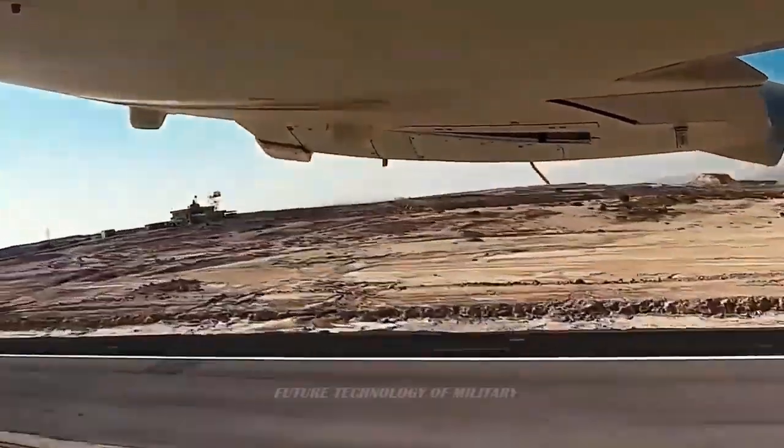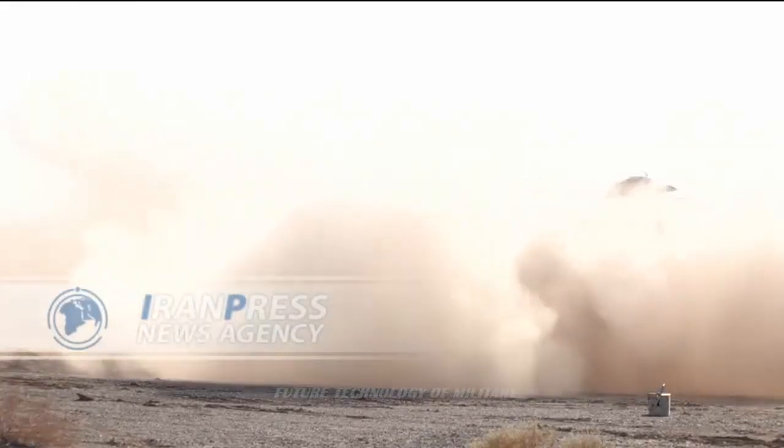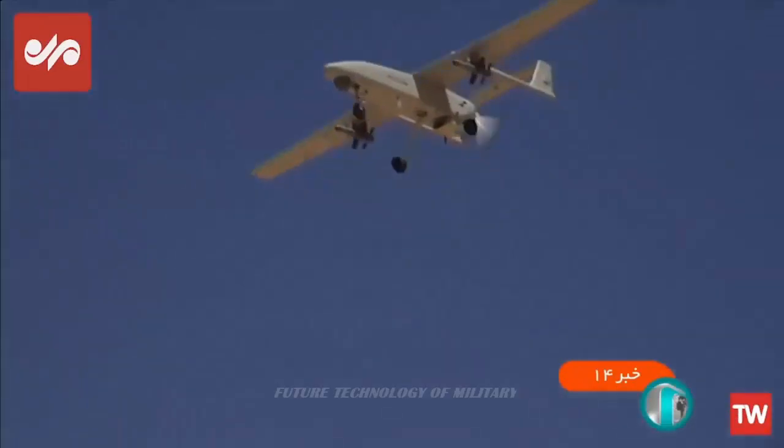The Turkish Bayraktar-made drones are white elephants for the Ukrainians, as they are too expensive to be risked and too lightly armed for use. Ukraine uses Australian-made DroneShield for drone defense; however, it is unknown if they are effective against Iranian drones owing to the usage of fiber materials in the airframe.